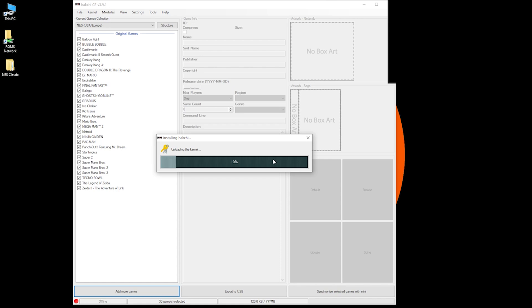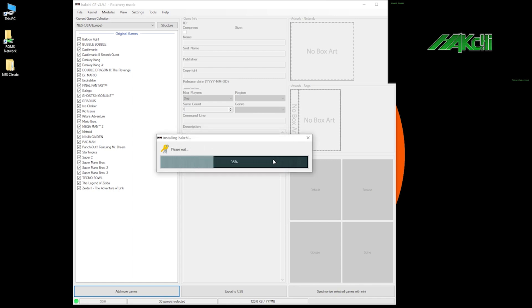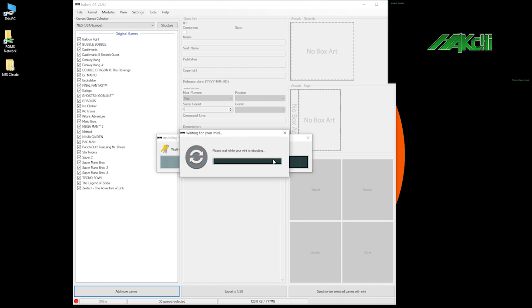In the top right-hand corner of your screen is what you would see on your TV right now — just a blank screen. Once it reboots you'll get the HackChi logo. The device is now rebooting. It's going to reboot a couple of times. I was going to fast-forward through this part but it's probably better that we see it together so you can see exactly what's going on with your NES Classic.